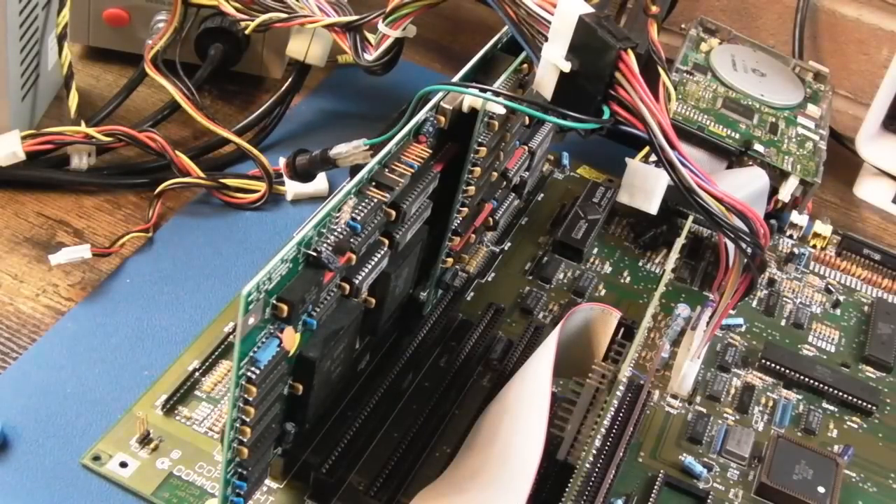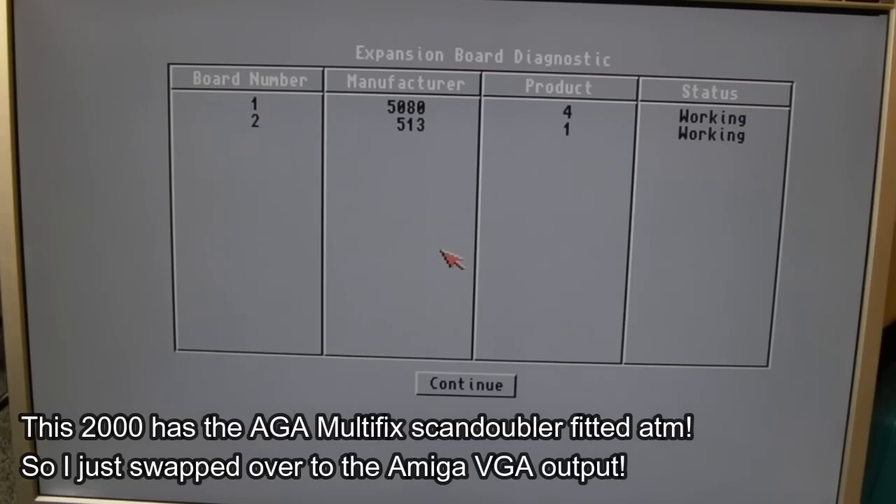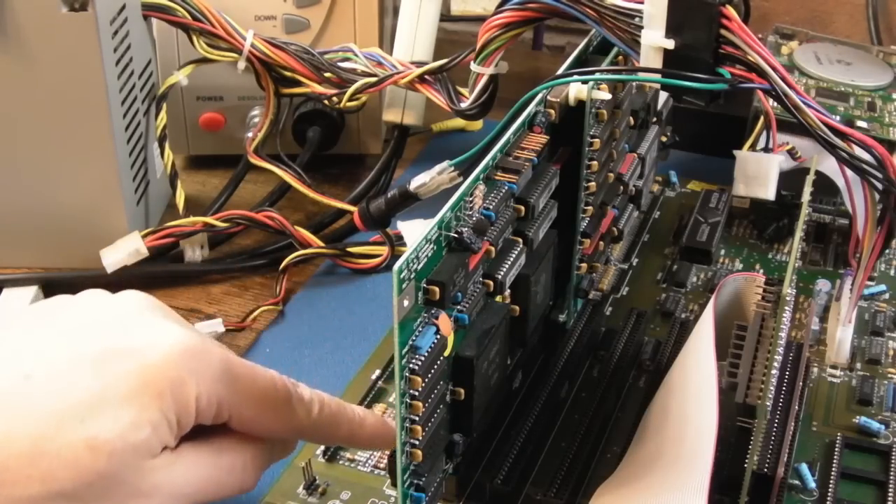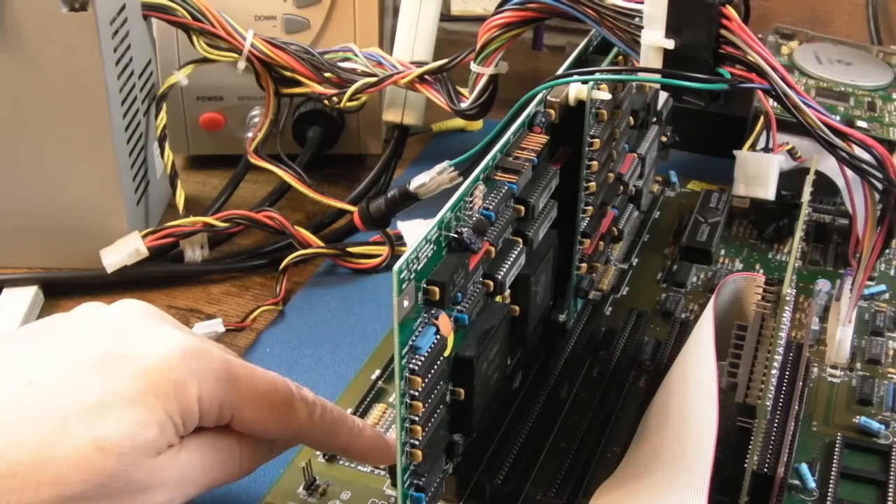I'll just power it up and see what it reports in the way of Zorro boards. Speaking from IDE, it is actually working - it's not killing the system. On kickstart 3.1, holding both mouse buttons down, we can get into the expansion board diagnostics. It's showing the board there, and we've got the TF536 showing up as well - both working. But it fails to boot. I think this is actually a problem with the 536, so I might just try it in the further slot.